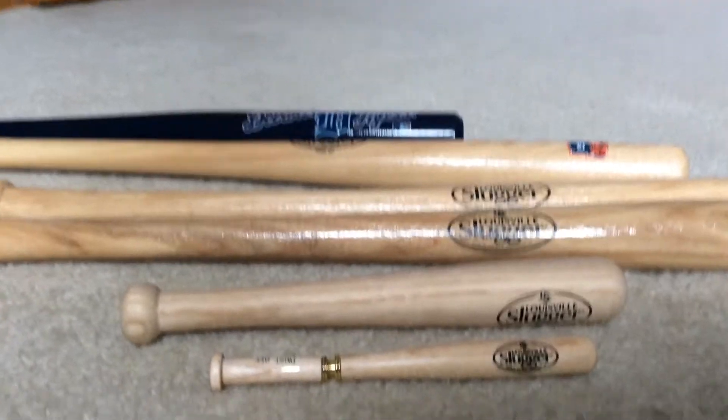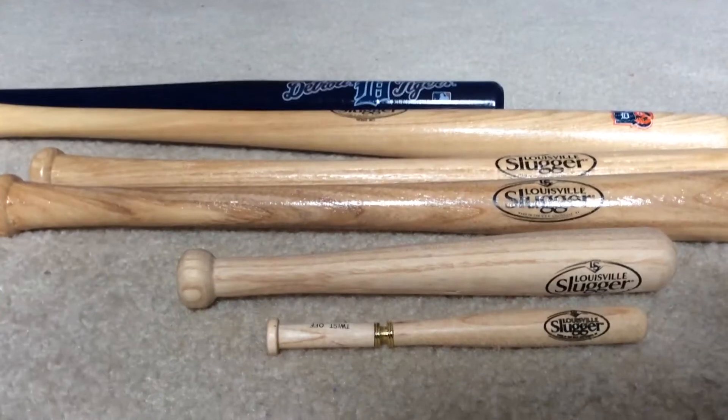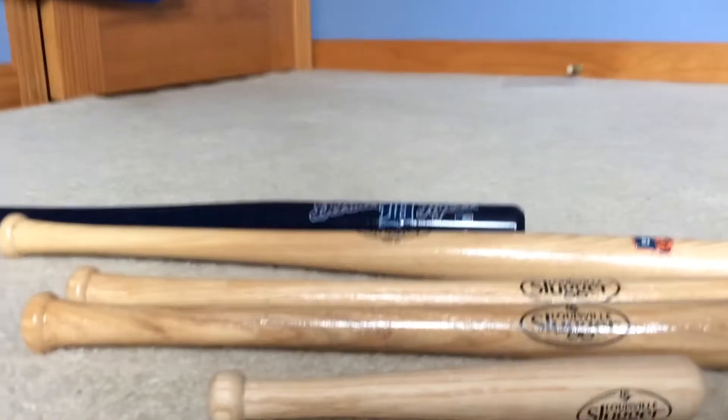These are some Louisville Slugger bats, or at least most of them are. My family went to the Louisville Slugger museum and factory. We took a tour of the factory. It's pretty cool.